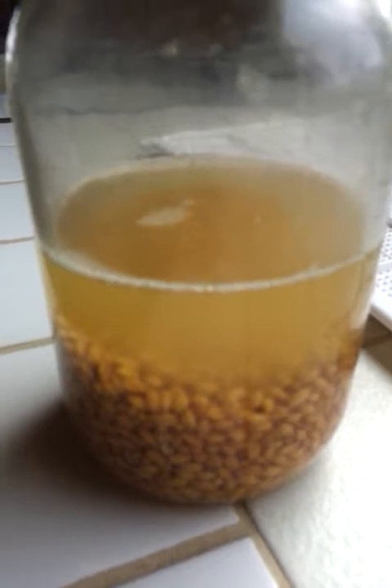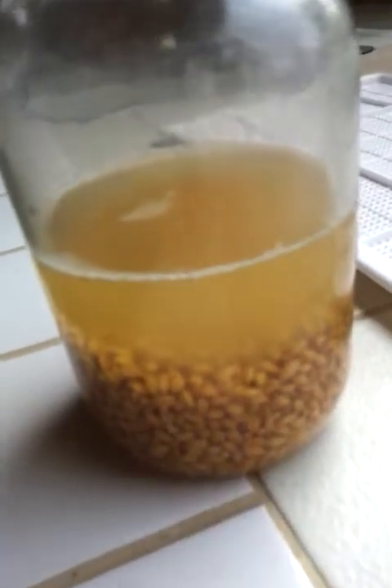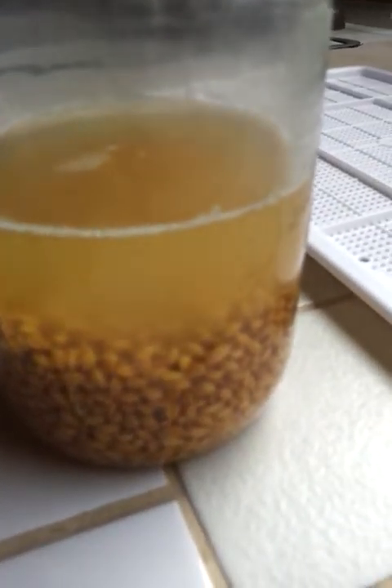It's got lots of acidophilus bifidus — I'm probably pronouncing that wrong — which is the main natural ingredient in yogurt, that which makes yogurt actually healthy. And so we make raw, natural seed yogurt with this rejuvelac.